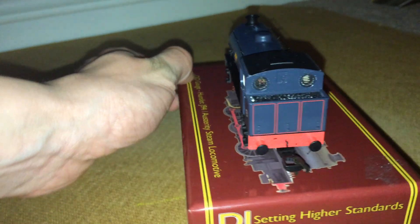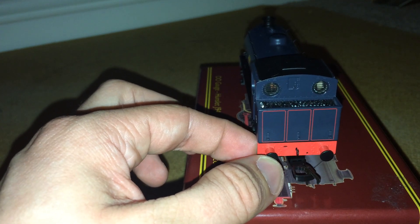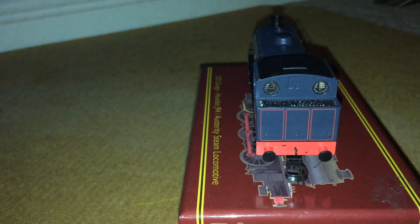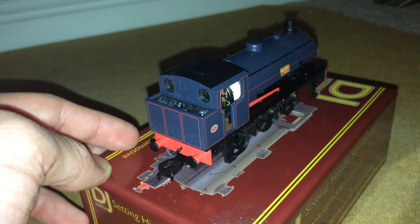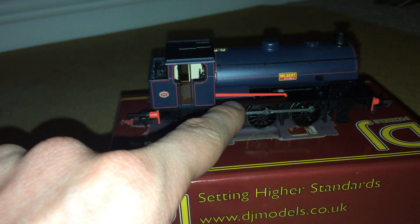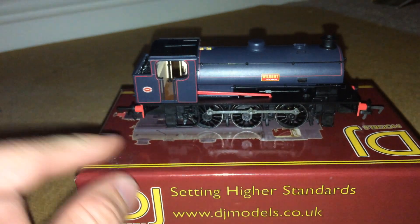Coming round to the back, we have a red buffer beam — the standard red buffer beam — and sprung buffers. You've got the NEM coupling, some beautiful red lining on the bunker, glazed windows with the coal-protecting bars, and separately fitted lamp irons.